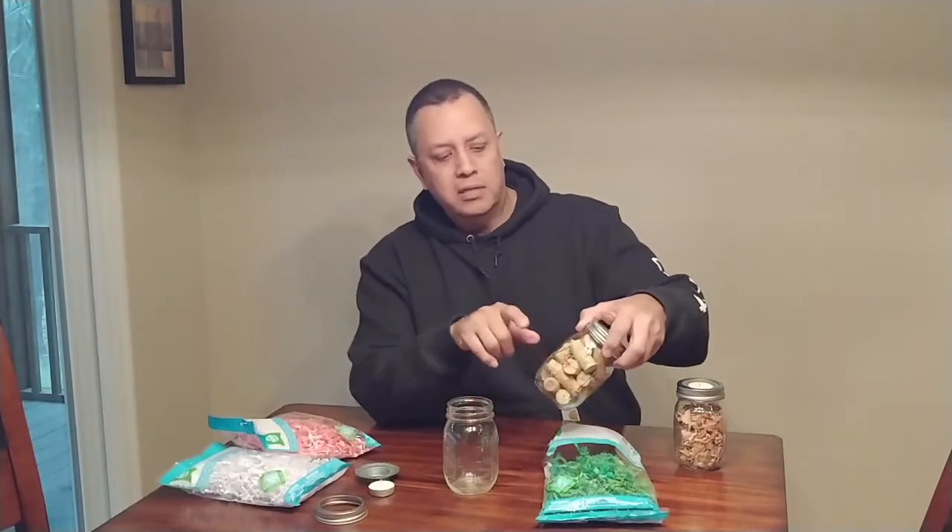I've made some in the past that have wine bottle corks. I've used wood shavings from my Forstner bit or wood planer. Just think outside the box and again think about colors, textures and so forth.